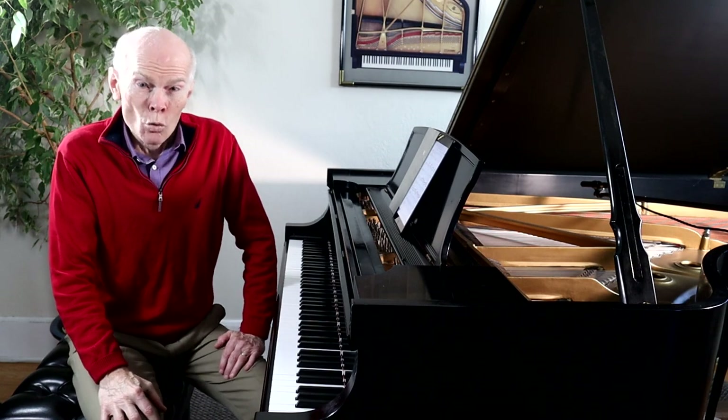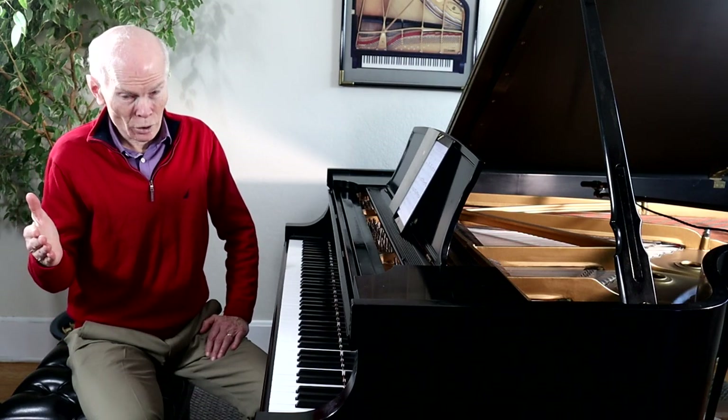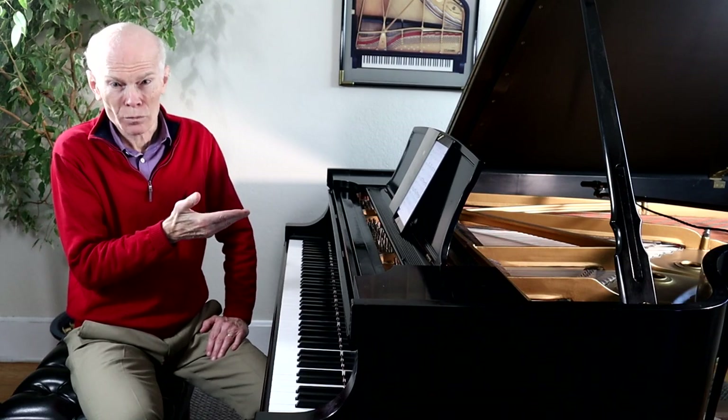I hope you enjoyed this presentation on the Barcarole of Chopin. Make sure you check out the entire performance of this Barcarole — it's about an eight-minute piece. It's a wonderful piece as we've been talking about. You can see all of this on the companion video. We'll see you next time on Learn and Love Music. I'm Dwayne Hulbert.